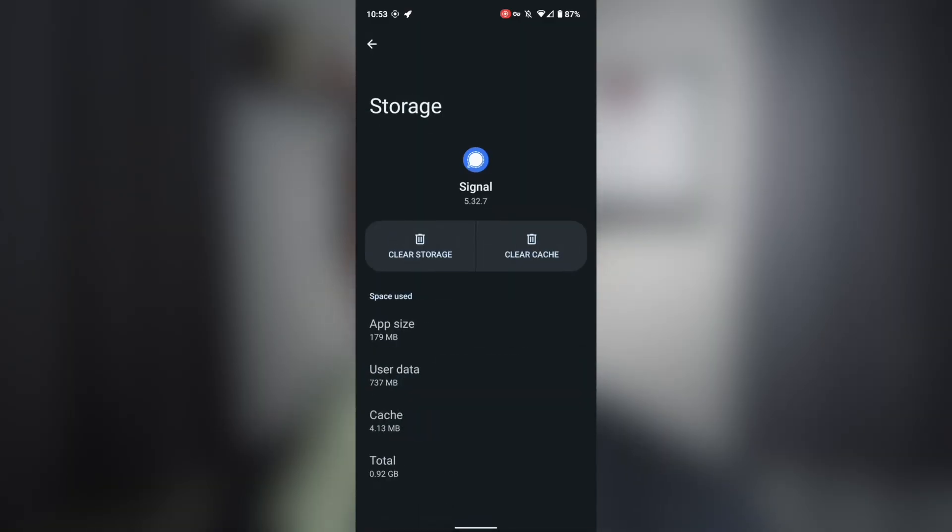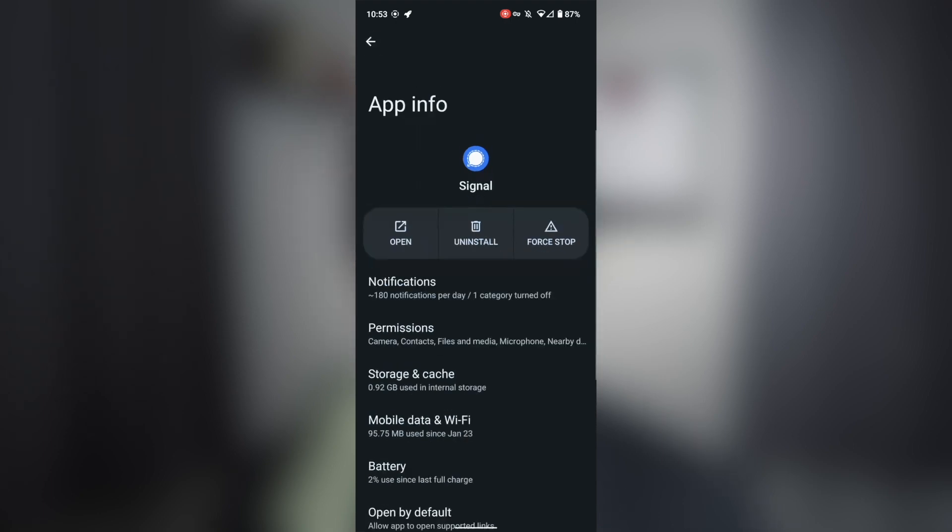Another issue I had was that the Signal app kept crashing — you'd click on it, the app would just close and not load. I tried clearing the cache and storage but that didn't resolve it. What eventually fixed it was reinstalling the app completely. It's worth noting I did restore this phone from a GrapheneOS backup taken on my Pixel 5a, so there may have been weird settings that carried over. If you have any issues with apps, just delete them and reinstall them.